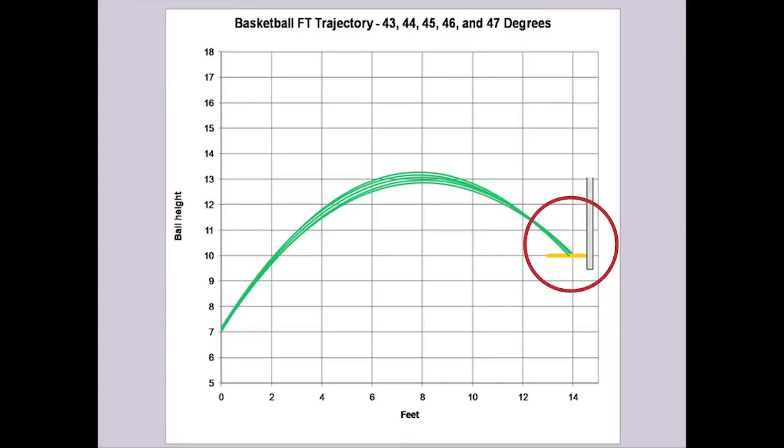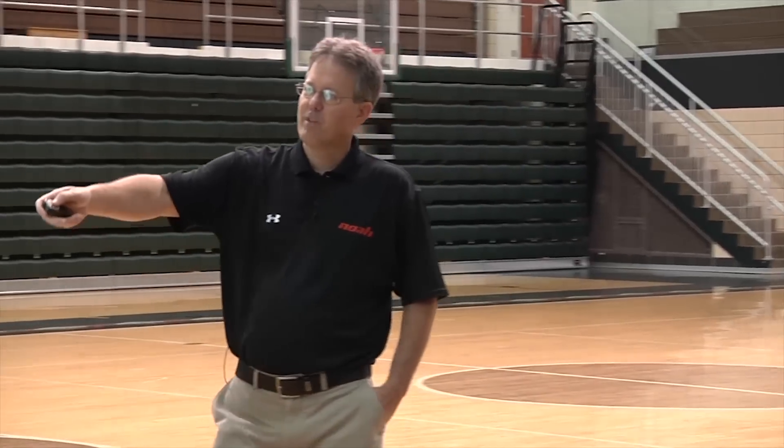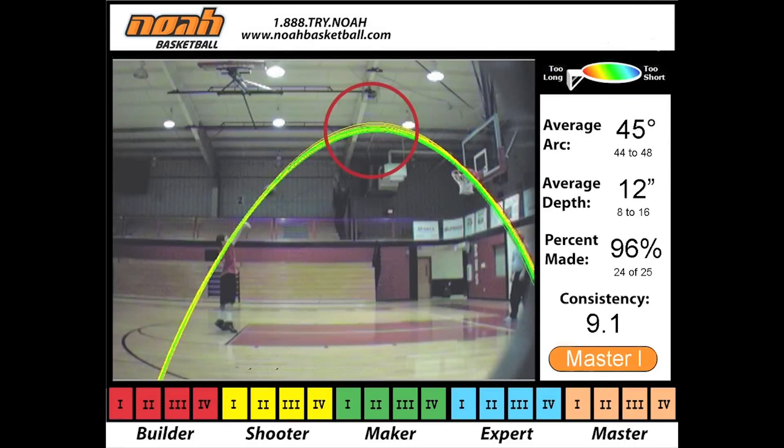Soak that concept in. There's a sweet spot in the mid-40s where I can have the most variation, but the shots still go the same depth in the basket. Here's a perfect example of that. See this player here? He's got a little bit of variation in the arc, but look how tight it is at the rim.